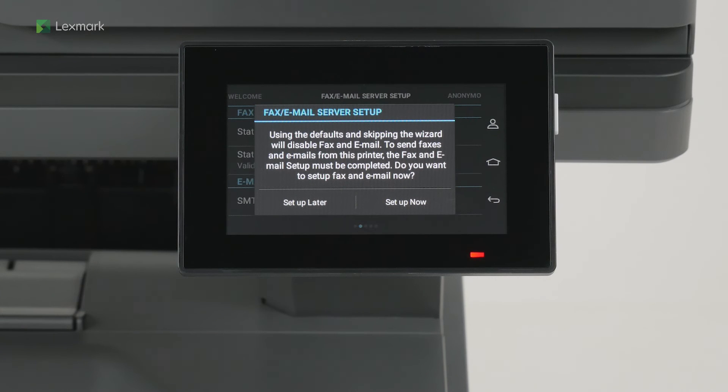Touch Setup Later to configure fax and email settings later. You can set up the fax and email settings via the settings menu whenever you want.